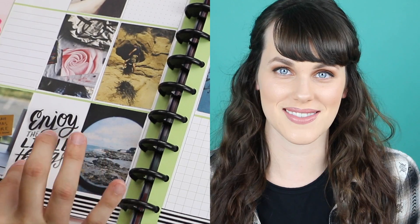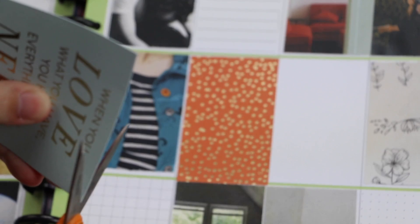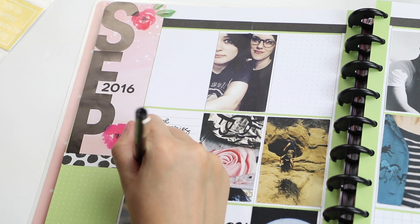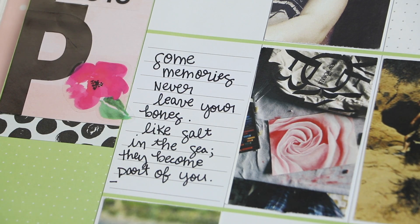Enjoy the little things. Some memories never leave your bones. Like salt in the sea, they become part of you, and you carry them.